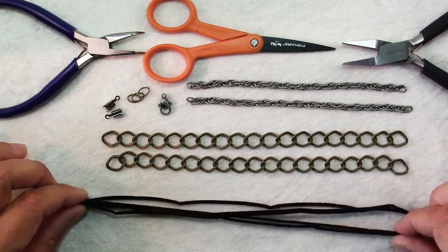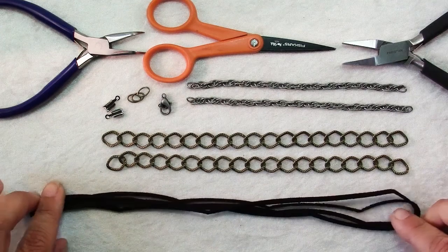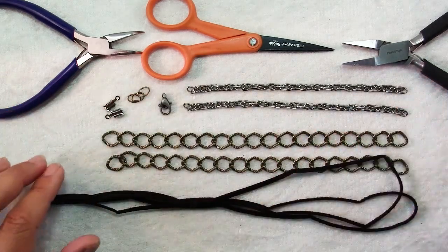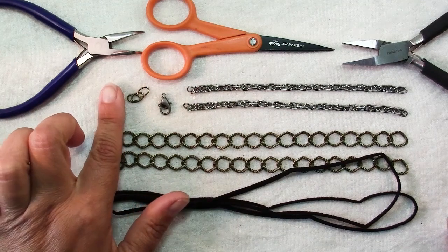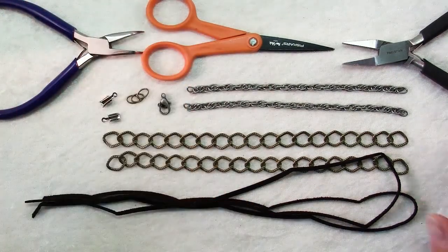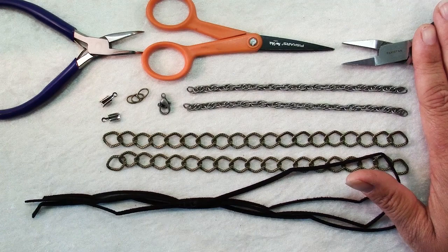You'll also need two 20-inch pieces of 3mm suede cord. You'll need a couple pieces of chain for the sides of your necklace — these are 6 inches. I'm mixing metals with a band in today. You'll need two cord ends, a clasp, and some jump rings. For tools you'll need chain nose pliers, scissors, and if you have them a pair of flat nose pliers, or just another pair of chain nose pliers.